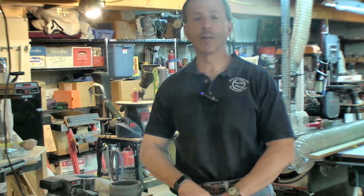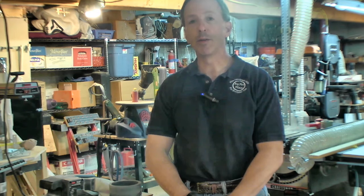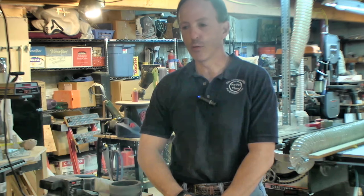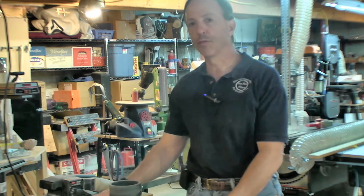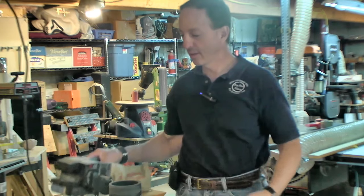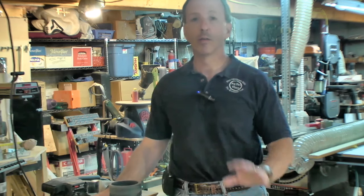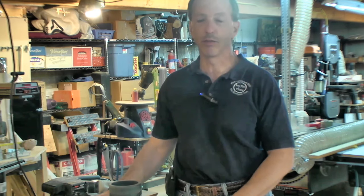Hey there, welcome back to The Wood Crafting Place. Ray Ruthen here. Have you ever had that happen to you? It's frustrating sometimes when you're standing at the bench and no matter what you do, your piece keeps flying off. The belt sander just wants to keep running and the wood just doesn't want to stay there. Don't be alarmed — no project was actually harmed in the making of this video.